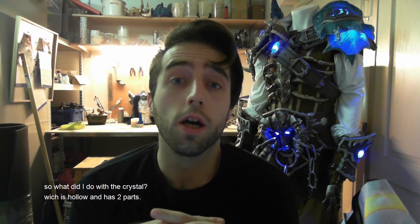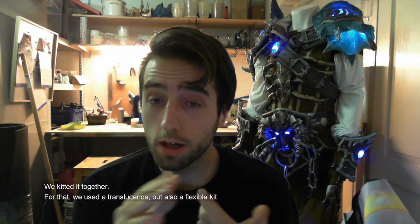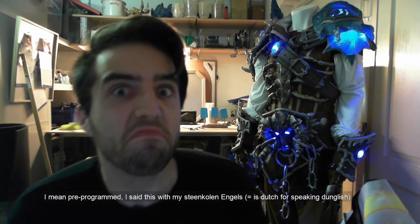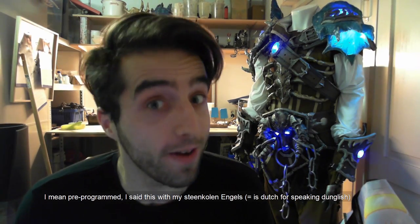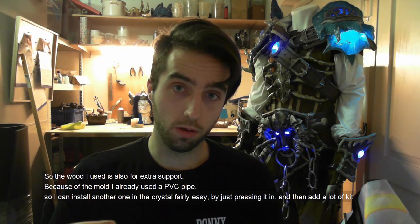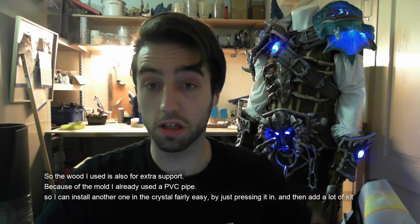What we did: with the crystal, which was hollow with two parts, we kitted it together using a translucent but also flexible adhesive — please use a proper one because you don't want the thing to break off. Inside we used a wood bar, and around it there is a pre-programmed LED strip coded with my state-code angles — or as other people say, Dunglish. Because of that I didn't have to use an Arduino, which I really like because I don't have much space. The wood bar also provides extra support, and since the mold already has a PVC tube, I could just install another one by pressing it through and adding a lot of adhesive.